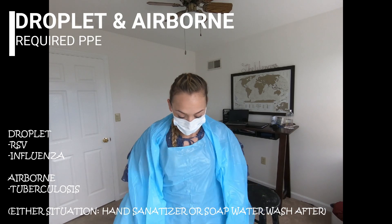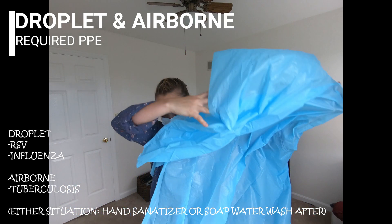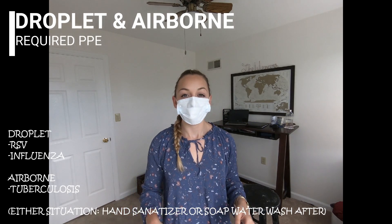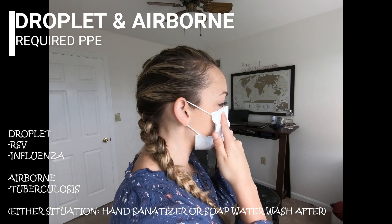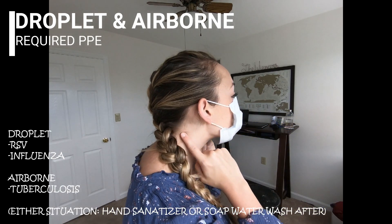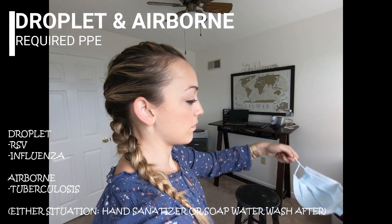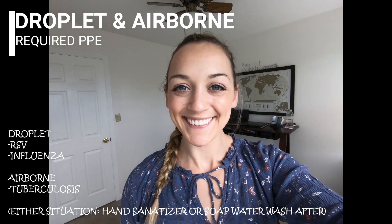Now for the removal process: take the gloves off first, then rip the gown off — never going over your head. Next, for the N95 mask, never touch the outside. Take off the bottom strap first — it is the opposite of how you put it on. Bottom strap comes off first, then your top strap, and remove it over the top of your head. And that's how you take an N95 off.